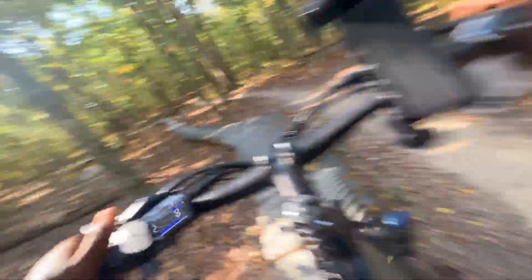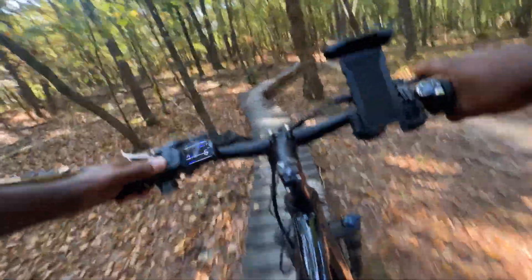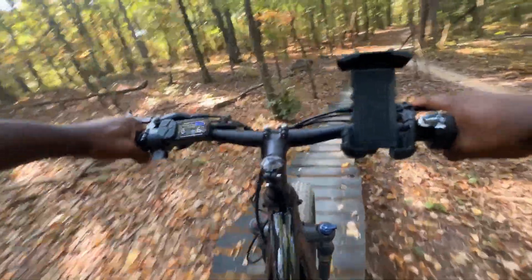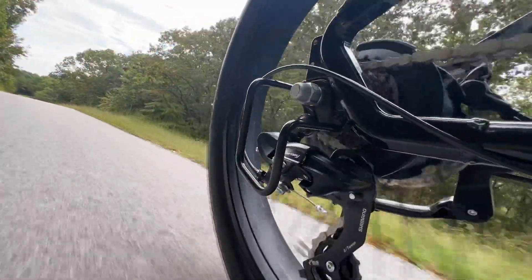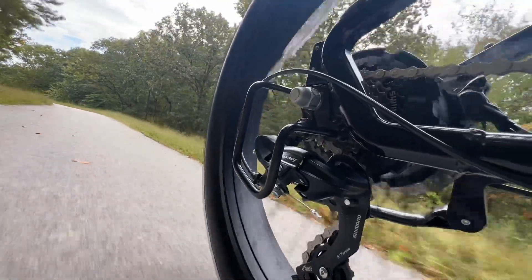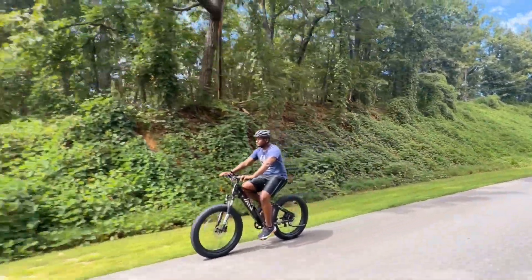Overall I like the e-bike, however I would say this e-bike is for someone who wants a bike that can handle a variety of different terrains but doesn't mind handling a heavier bike. If you're looking for a lightweight e-bike that you can easily lift, this e-bike may not be for you. I'm curious to know if you have an e-bike or have been thinking about getting one, and why.